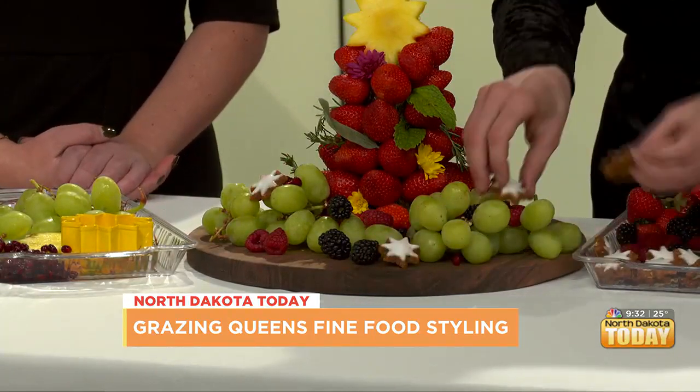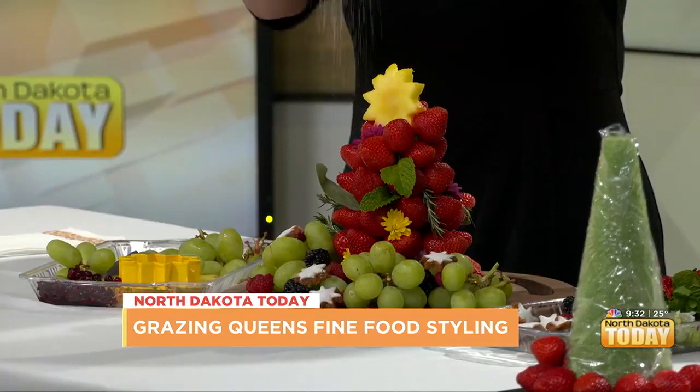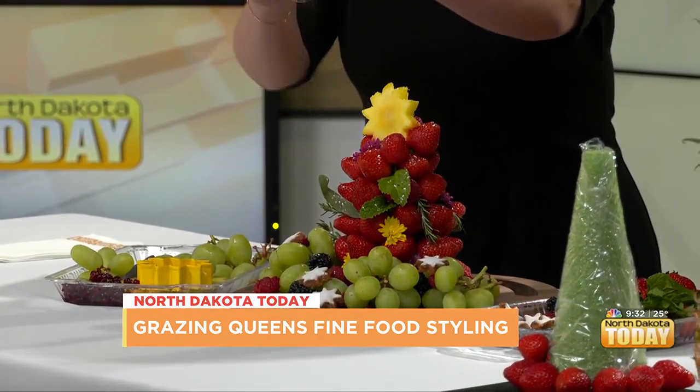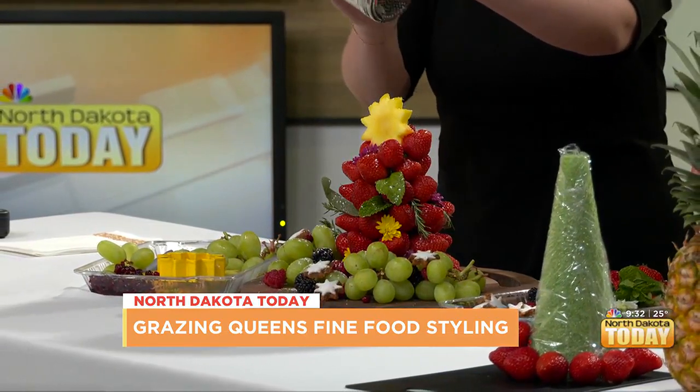And then with the cookies — is it going to snow? It's going to snow! Make it snow. Look at that. She is beauty, she is grace — this is a Christmastime icon, everybody. This is so fun. Alexandra, thank you so much for coming on. Thank you for having me again. We've got to get photos before we demolish this one. Plenty more coming up right here on North Dakota Today — stick around, everybody.